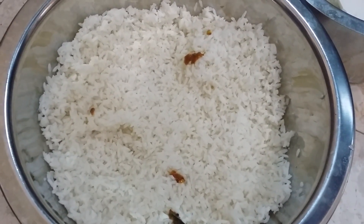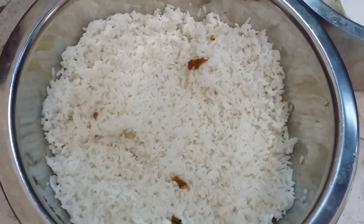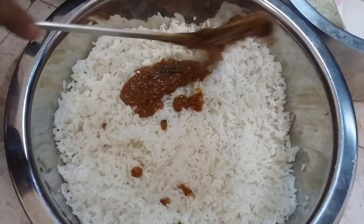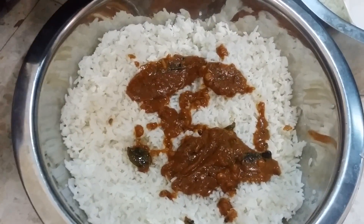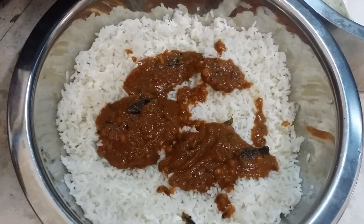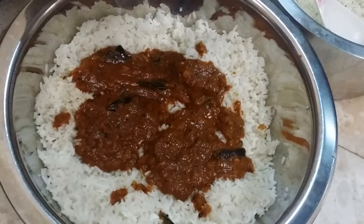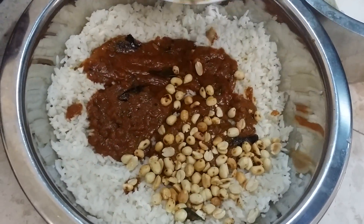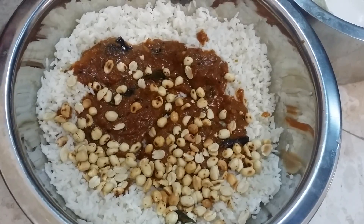The rice is cooked and cooled. We are going to add the tamarind gravy. The rice should be cooked and cooled — do not mix when the rice is hot, otherwise it will turn into a paste. Add the fried peanuts and mix everything well with the rice.